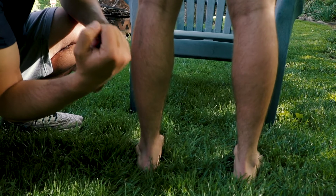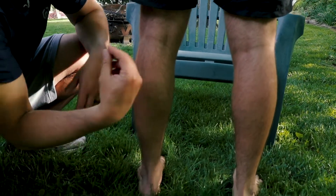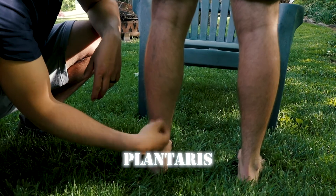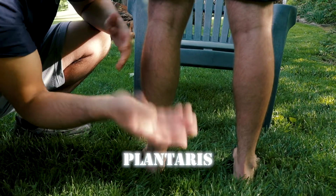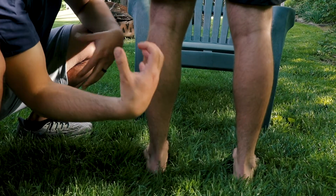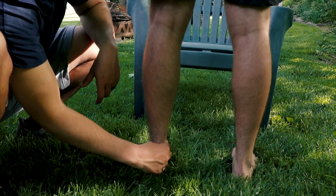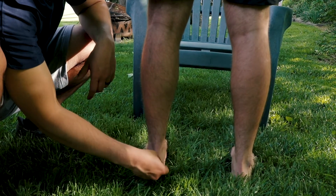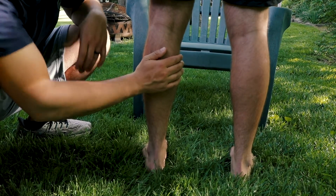The last muscle in the posterior compartment is the plantaris. We can't see it — it's deep to all the muscle mass we see here. It's also going to help us with plantar flexion, but to a very small degree. All three of these muscles come down and merge together at the Achilles tendon, attaching to the calcaneus. The posterior muscle group as a whole helps us do plantar flexion at the ankle.